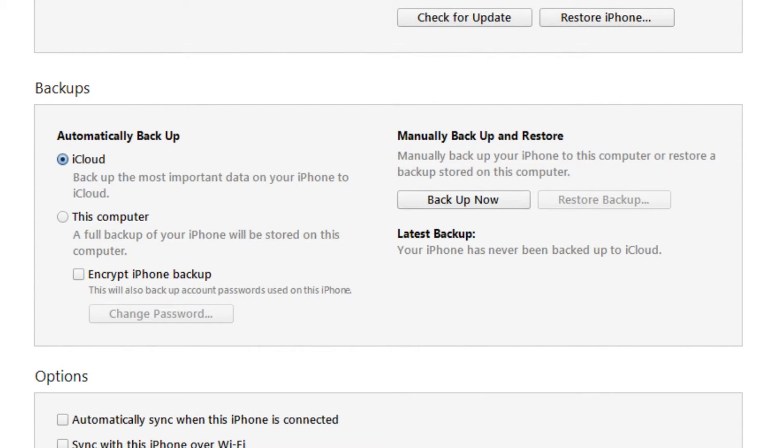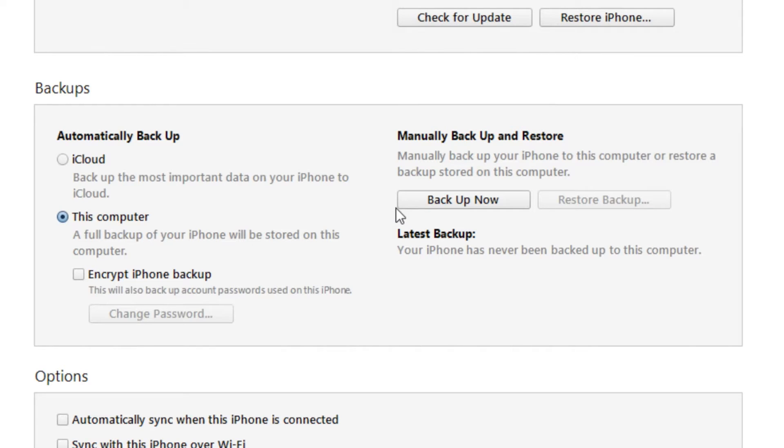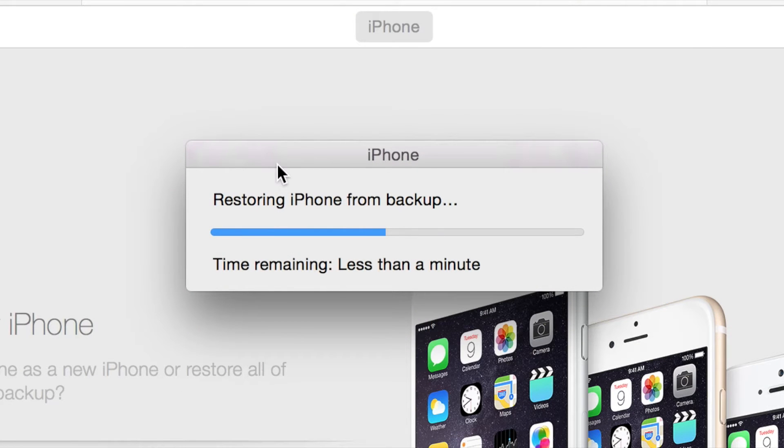First thing you want to do, as always whenever you mess around with jailbreaking — and I will say this in every single jailbreak video that I make — you want to do a backup. My phone is going crazy today, but it is highly recommended that you backup your device straight to your computer or via iCloud. Backing up to your computer is more recommended because then you will have a full complete backup if something goes wrong. If you take one thing out of this video, backup your device before jailbreaking.